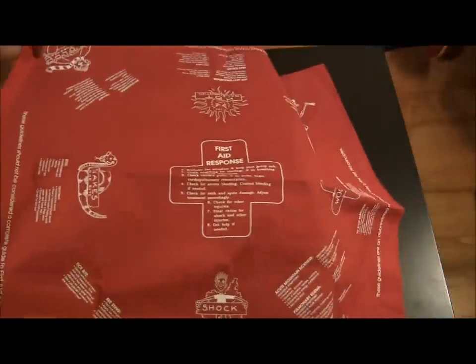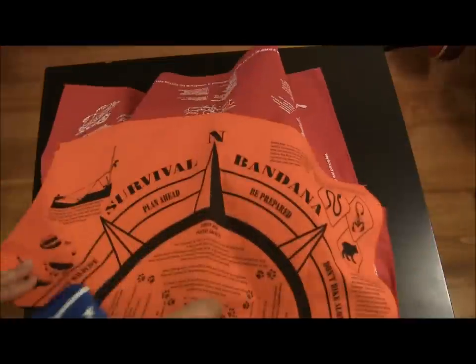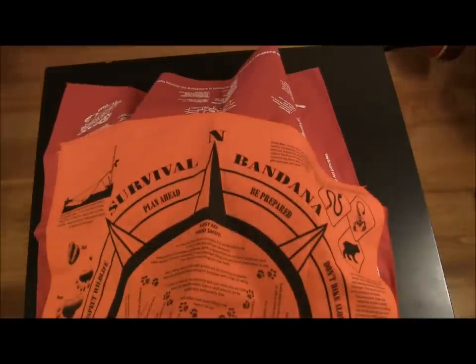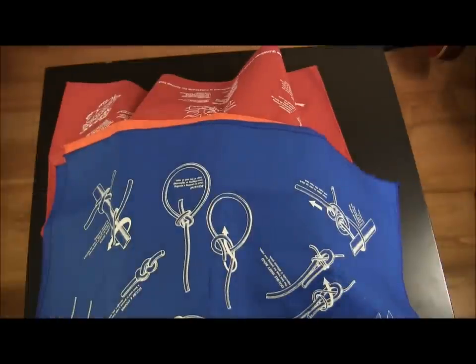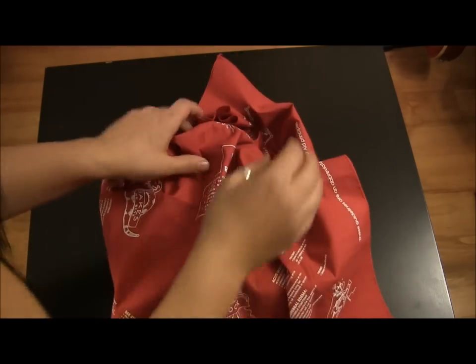Something I would like to use is a bandana, and this one has first aid response — it has different things that you would need to know in a situation where you need to know first aid. These are really great bandanas that I got online. They have a first aid response one, one which is actually for survival, and there's one with different knots. In this case, I'm going to choose the first aid response one just because it's red — it's Valentine's Day.